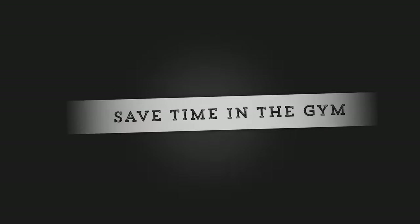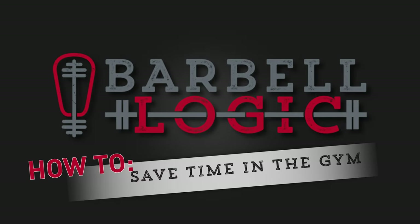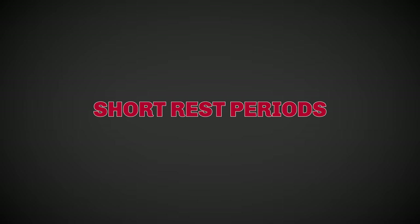Are you short on time in the gym but still want to train? We've got solutions for you. The first strategy is to monitor and keep short rest periods. Have a small timer in the gym so you can quickly hit one or two buttons to start your rest period timer. This avoids the potential distraction of using your phone as a timer, and also avoids inconsistent periods that vary between too long or too short. Try to keep rest periods to two to three minutes.